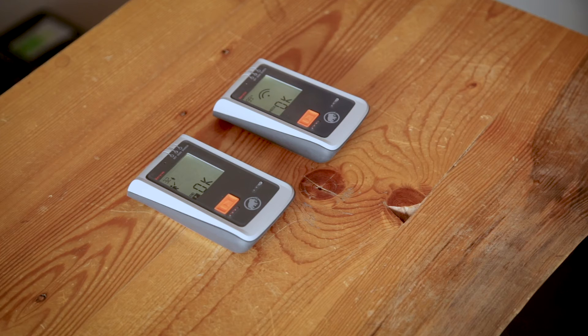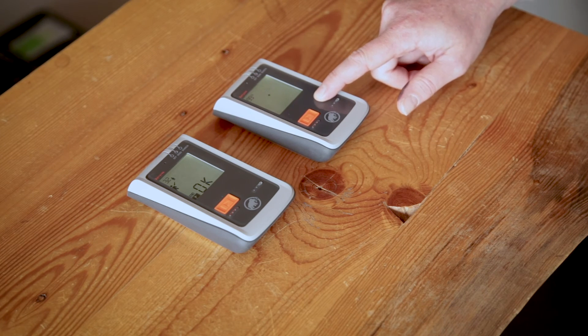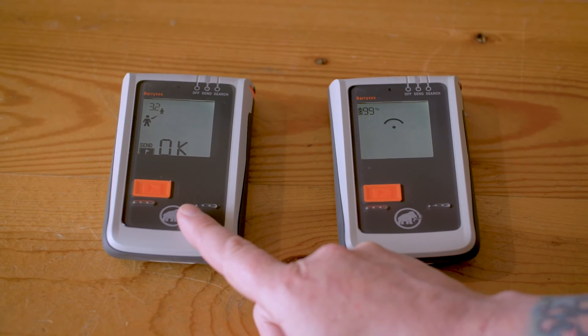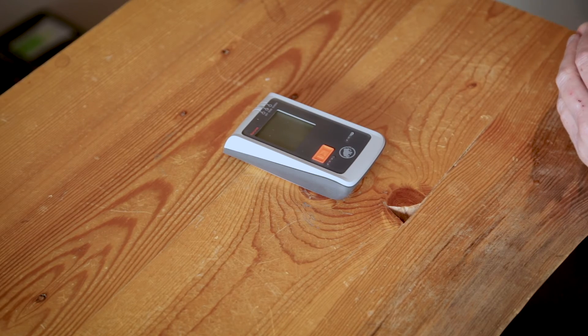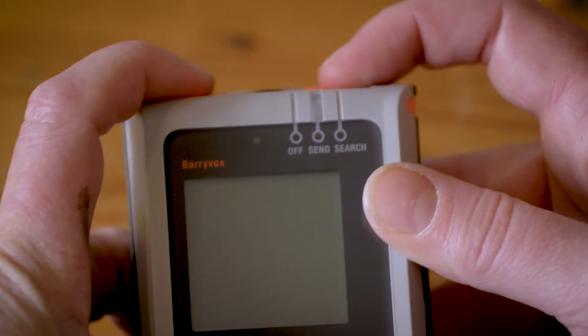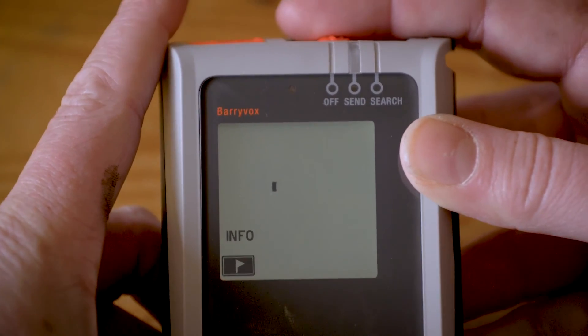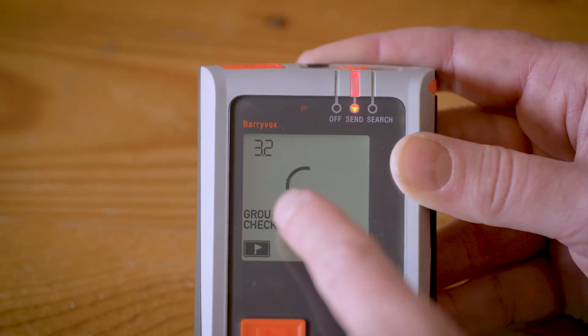Once the firmware update is complete, the one you just updated will return to the main screen. The already updated one you just need to switch off and on again. To confirm that the update process has taken place, just switch your transceiver off and on again — you'll see it in the top left corner.